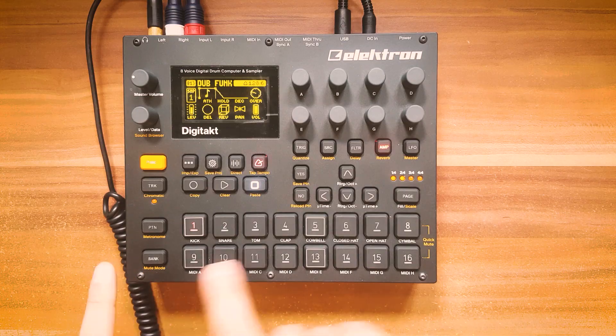Electron Overbridge beta is finally here. I can't wait to show you what they have. Right now this is phase one, so the only thing they rolled out at the moment is the driver. The driver makes it possible to use the Digitakt as an audio interface and stream each track to your DAW.